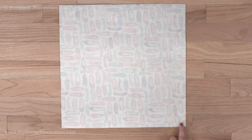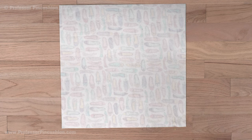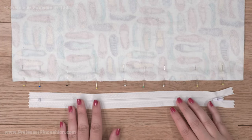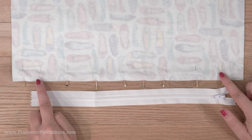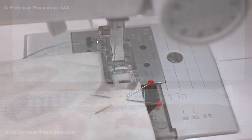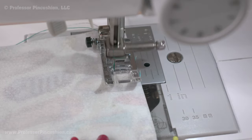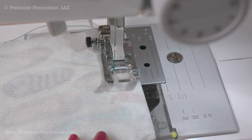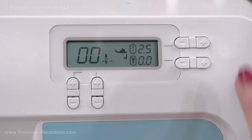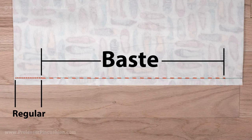Place the pillow pieces right sides together, but only pin the bottom edges together. Grab your zipper and center it over the pinned edge. At each end of the zipper, change the pins to form an X on the fabric. At your sewing machine, start by sewing a regular length stitch at a half-inch seam allowance, backstitching when you get to the first X. Change the stitch length to a basting stitch and baste until you hit the second X, then switch back to a regular stitch to finish sewing the side.